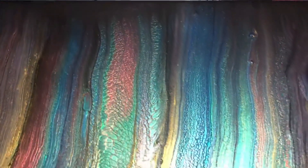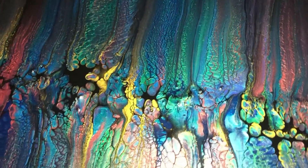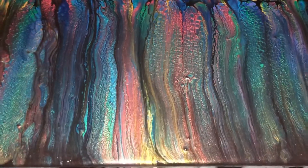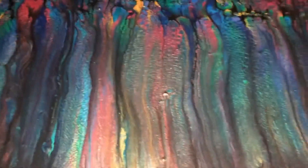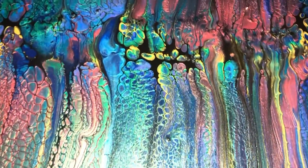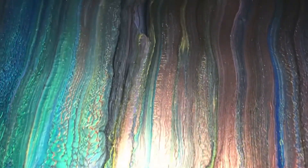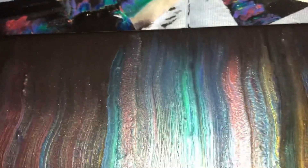Oh my goodness. I'm going to show you the side because there's texture in there — these little things, don't touch them, those are texture. It's hard to see from above so let me show you the side view. Look at the middle — there's a little raised middle to it. Look how sparkly that is. I am in love with this painting.